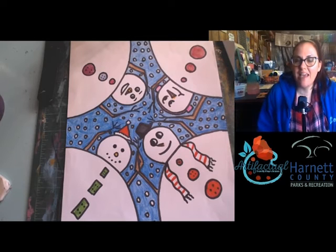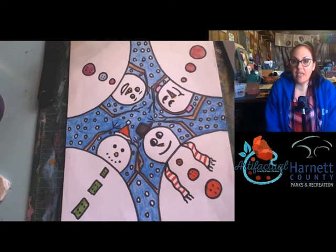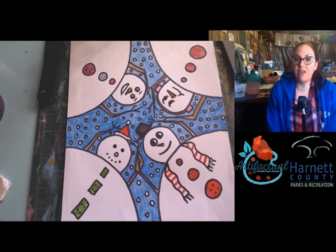Hi guys, Miss Elise here, and we are back. I am so excited about this year and being able to work with the Harnett County Parks and Rec.